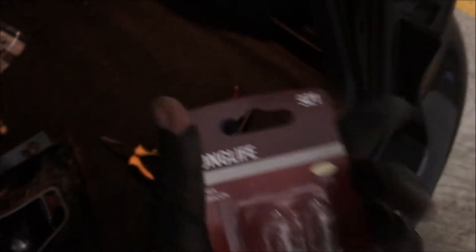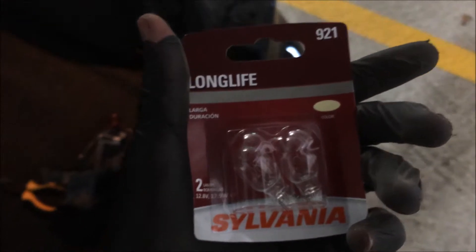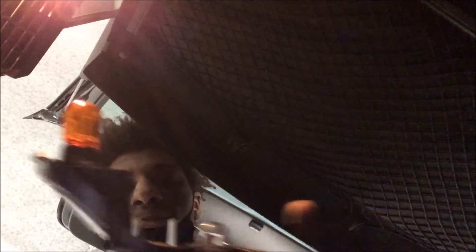If you want to replace the brake light bulb for a 2010 to 2014 Golf — which is the Mark 6 — you want to get the 921s, and this is it right here. Be careful when you take off the old light bulb because you don't want it to break. Luckily I have gloves on. Just unscrew it — it should pop right off. Just wiggle it gently.